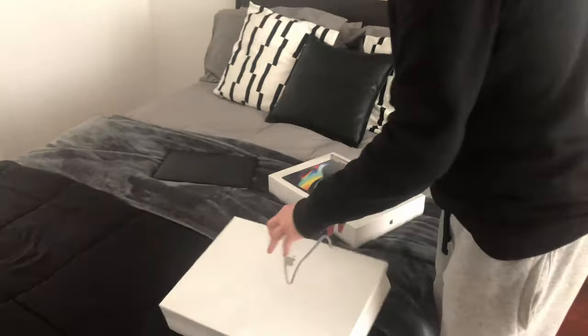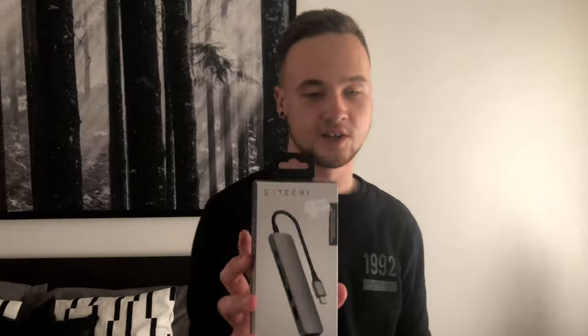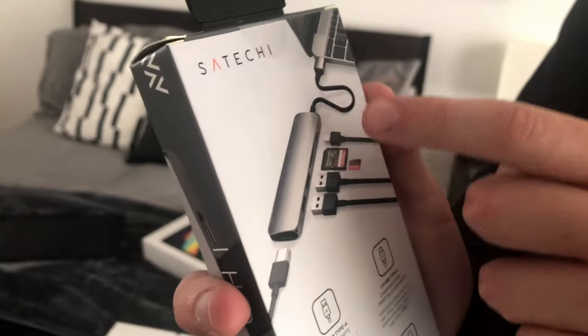It's got a 2.6 gigahertz 6-core Intel i7, 16 gigs of RAM, 512 gigs of storage, and AMD Radeon Pro 5300M graphics. I also bought a Satechi USB-C Slim V2 USB Hub, which has HDMI, USB ports, SD card slot, and another USB-C — because obviously the new MacBook Pros don't have regular USB, it's all USB-C — and then the headphone jack.